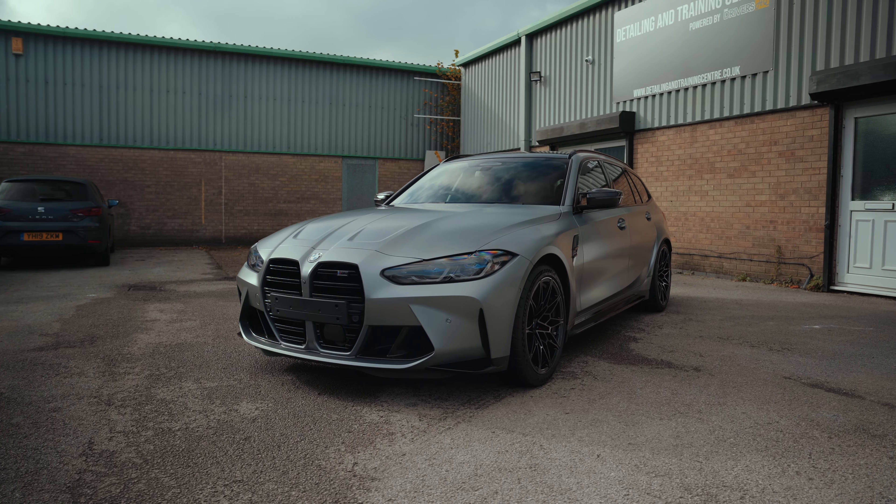Hi, I'm Joe from the Drivers HQ Detail and Training Centre and today we're working on this lovely G81 in satin grey, but it's in for a full ceramic coat package. We're going to be showing you all the steps from start to finish on how to properly ceramic coat a car for all its processes. Let's get this car outside and let's get started.